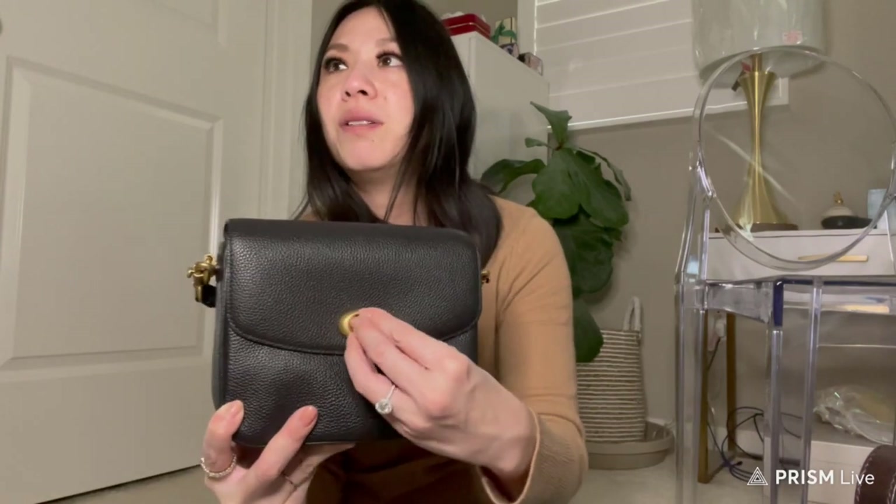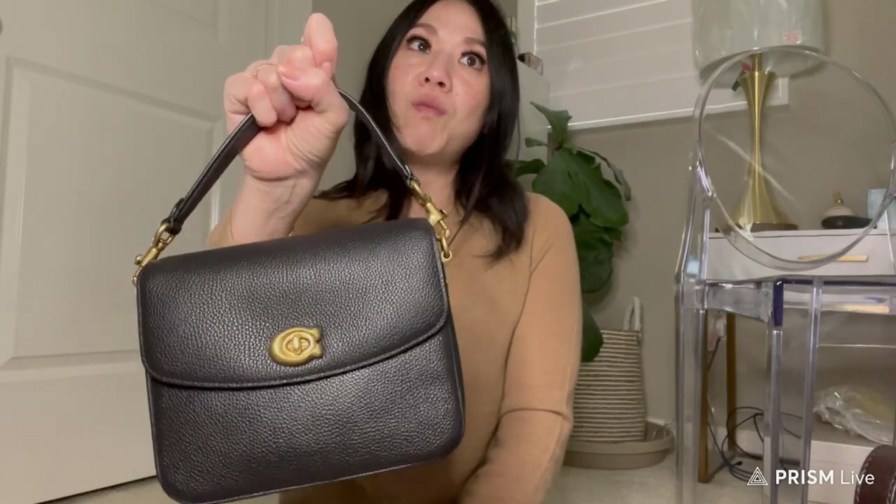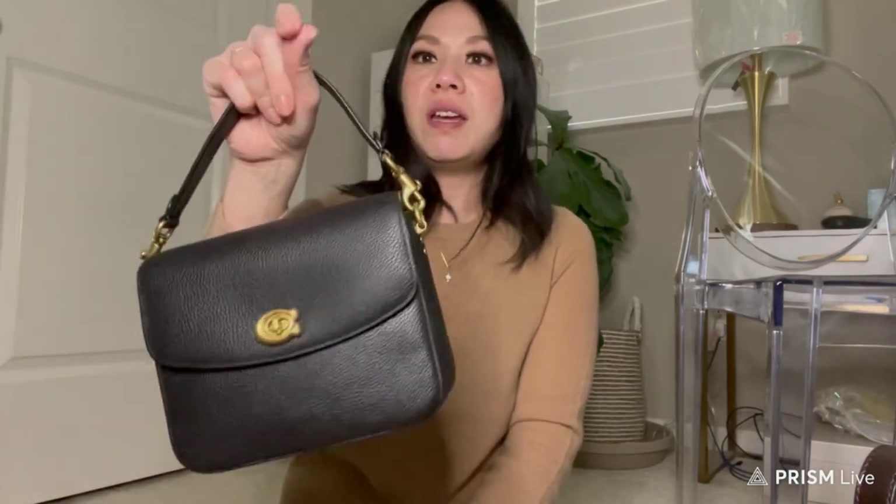Overall this is a really nice bag for the price — the quality is genuinely good. Everything is relative to cost: you can spend a lot of money on something and question if it's worth it, but for this price, this bag delivers. That's my full review of the Coach Cassie 19: what fits inside, how to style it, and the pros and cons. Let me know if you like this type of video, what your favorite way to wear it is, and what you normally carry. Thank you so much for watching — see you in my next one!